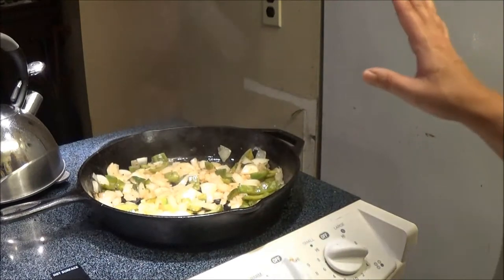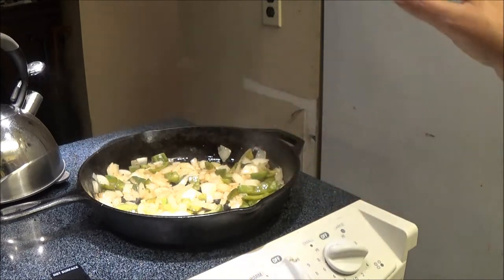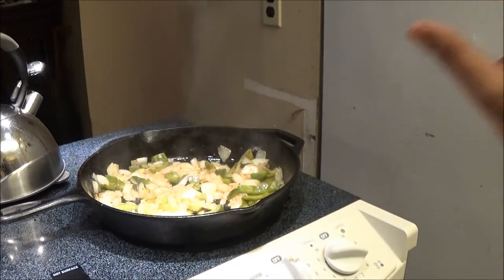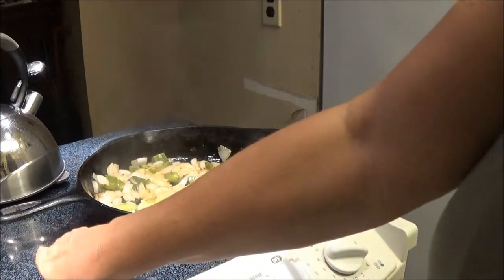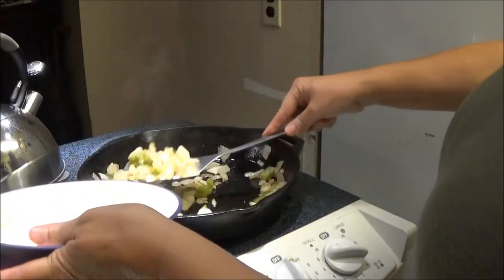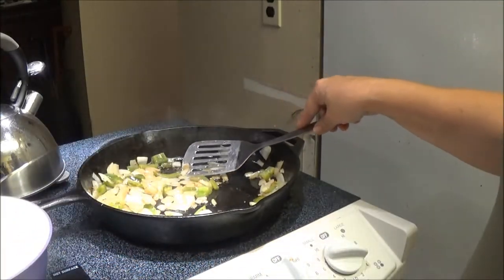Okay, I'm going to take this off now — it's just enough brownness. You don't want it too brown because remember you're going to put it in the oven so it'll cook a little bit longer there. I'm going to take this out, put it in a bowl, and then we'll do the next step.